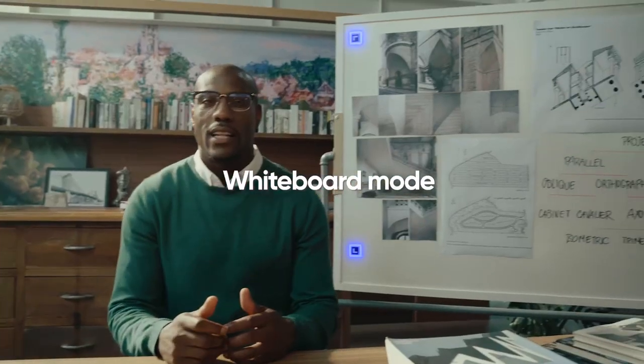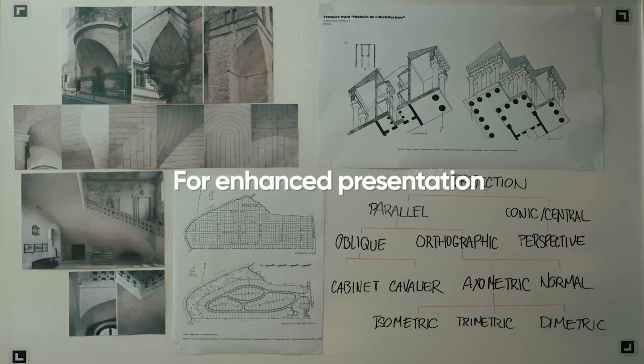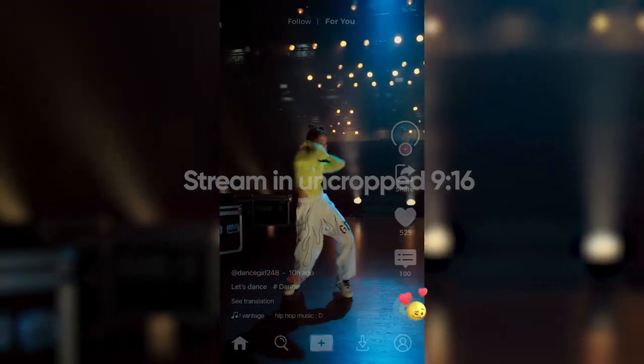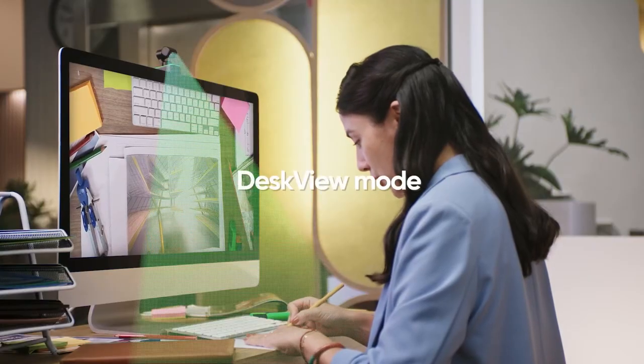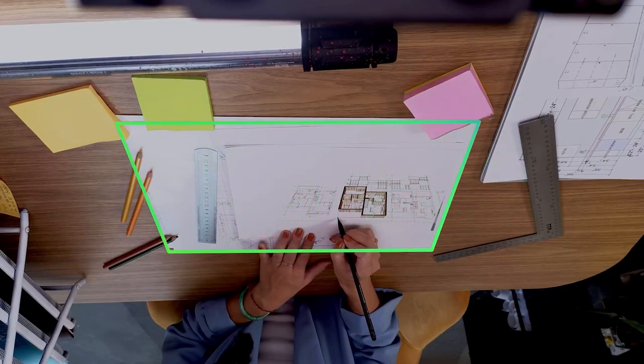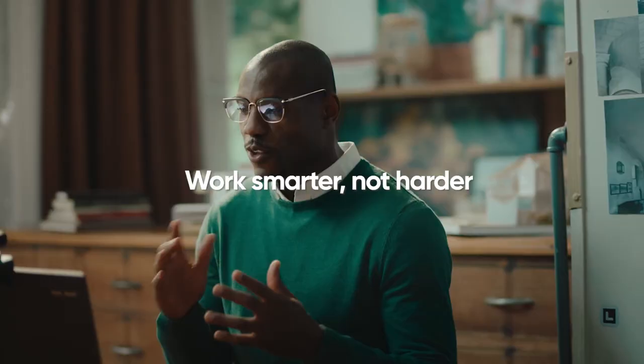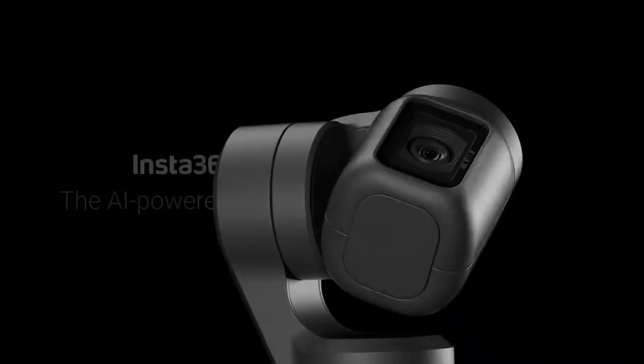Whiteboard mode improves your online classes and work presentations. Portrait mode levels up your live streaming and social media. Desk view mode — simply mount Link to your computer screen, toggle on desk view mode, and let it automatically adjust to show your tabletop. It is a perfect product for presenting during a video call.